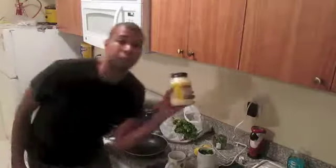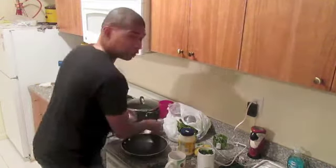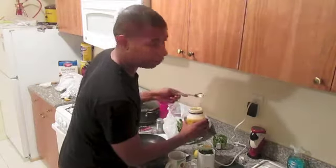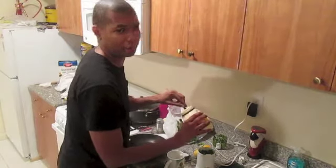First we're gonna make our sauce. Mayonnaise. You know we can't make any good dipping sauce without a dollop of daisy. So get yourself a spoon, take two spoons of Hellman's. There's one. Make the second spoon a lot bigger.